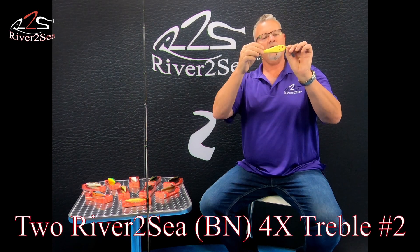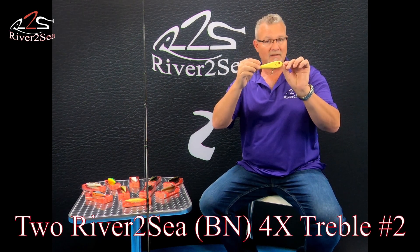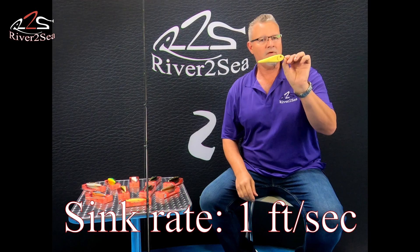The River to Sea ICBM is armed with two number two 4X black nickel River to Sea treble hooks. The sink rate on this bait is one foot per second.